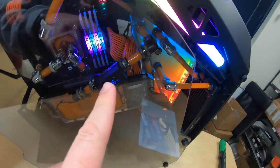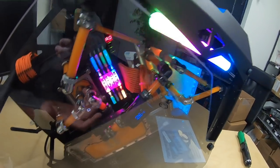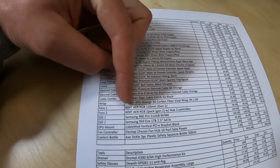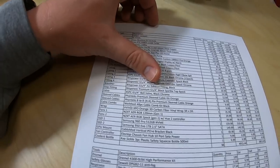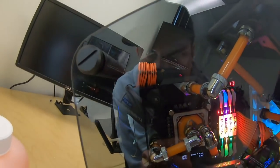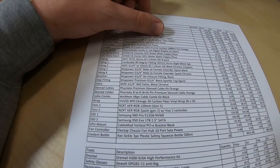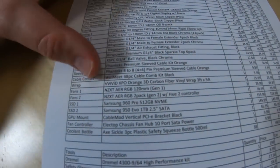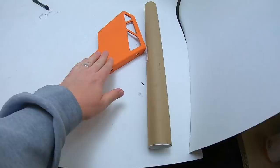We've got the Phanteks Premium Sleeved 8-cable orange cable kit — that's the 24-pin and two 8-pin VGA cables. I have some clear cable combs on there but never put the black ones on. I also had to get an additional 4+4 pin CPU cable for the second 8-pin on the motherboard. Then there's the Umeet 48-piece cable comb kit with the little black guys, and the Vivid XPO orange 3D carbon fiber vinyl wrap used on the side blade.